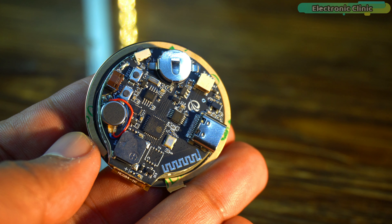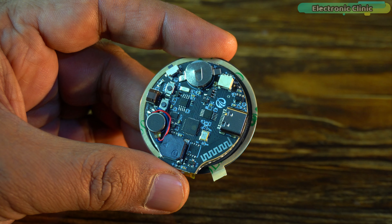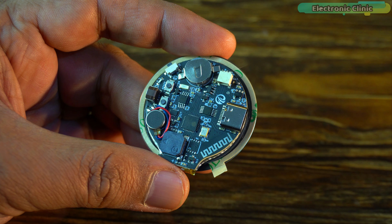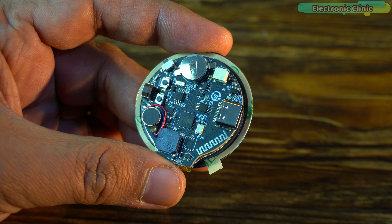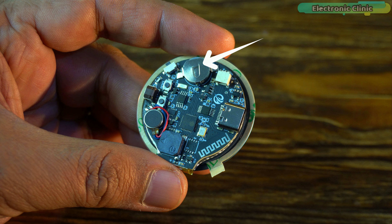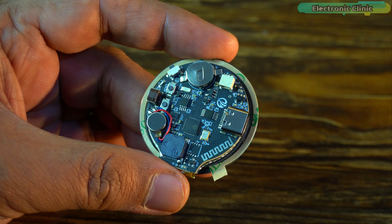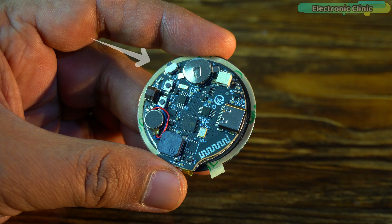It supports 2.4G Wi-Fi and BLE low-power Bluetooth. There is also a reset button, a boot button, an encoder, a vibration motor, a buzzer, a Type-C 5V UART serial port, a CR927 battery holder for the RTC based on the BM8563, and a custom button.